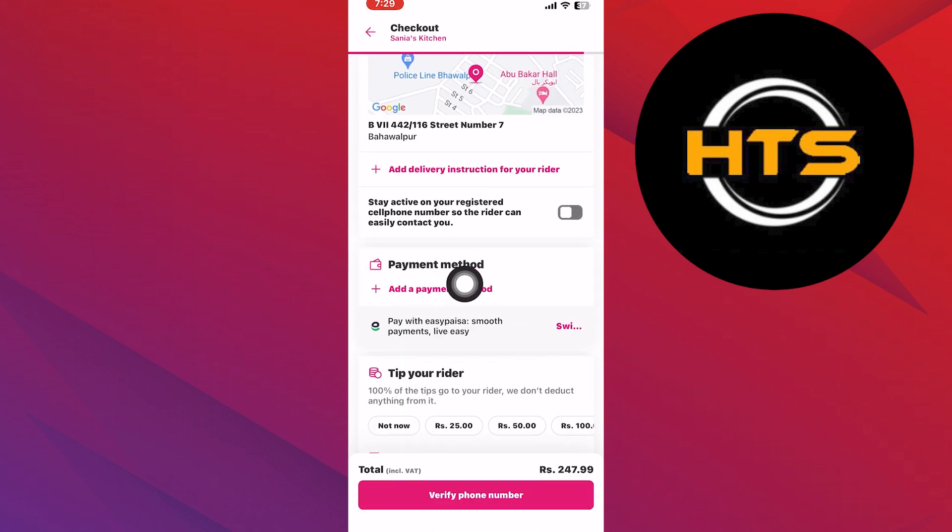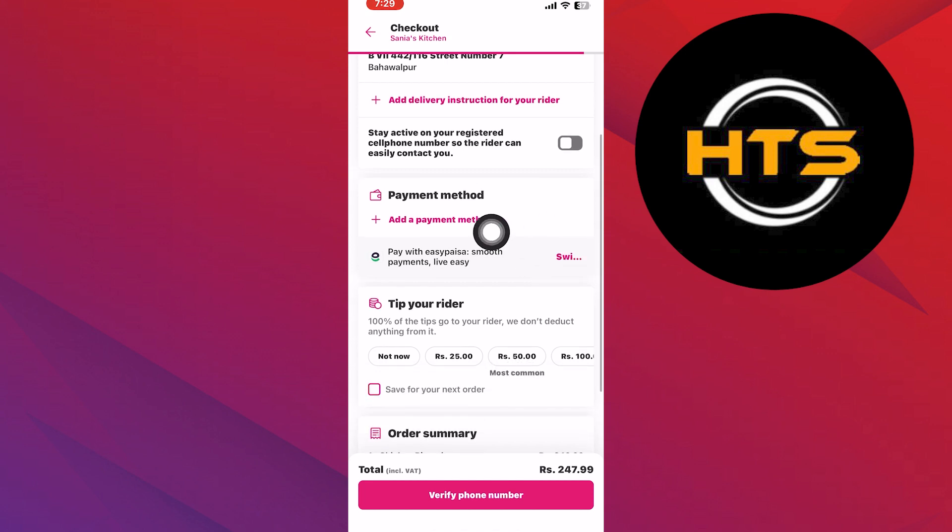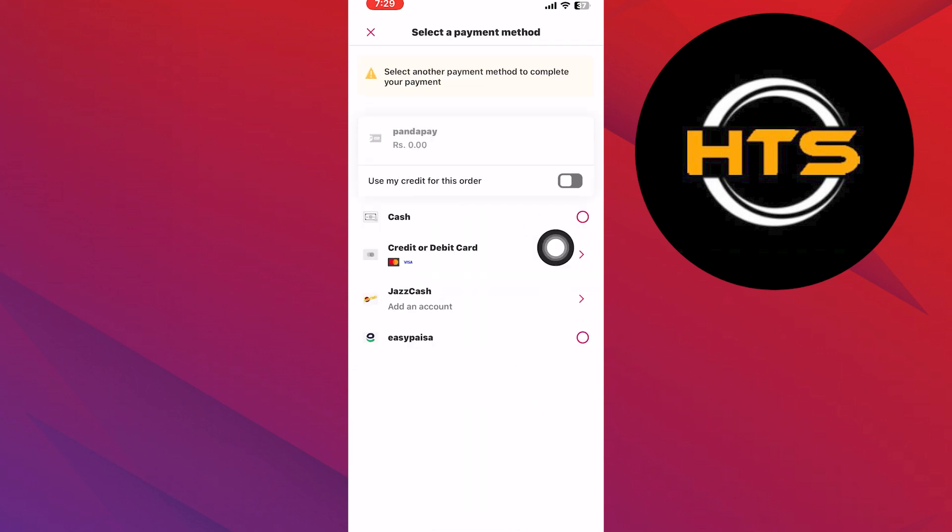Then tap on the confirm payment. Now tap on add a payment method. From here,